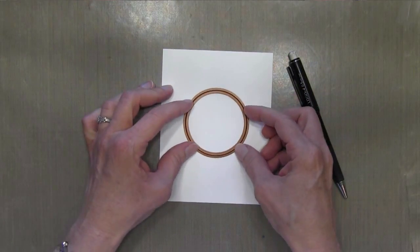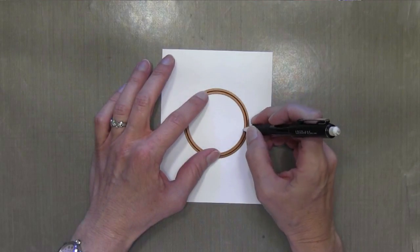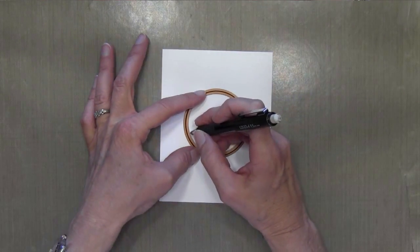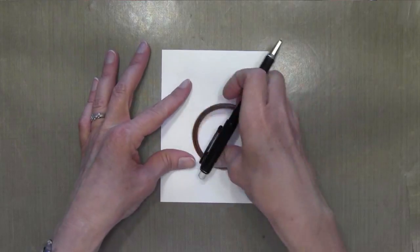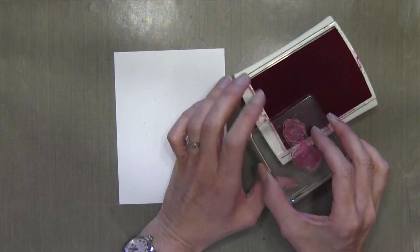I'm going to start off by taking some Spellbinder circles — I'm taking the fourth one in from the outside. I'm going to center it on a piece of four and a quarter by five and a half inch card stock. This is Stampin' Up card stock, and I'm just drawing this circle so that I know where I need to stop my flowers.